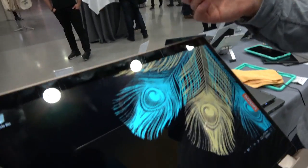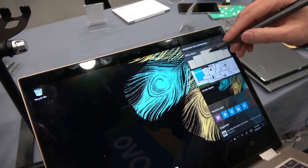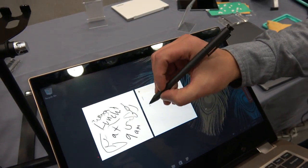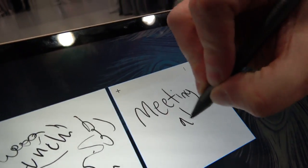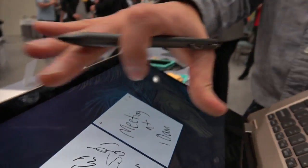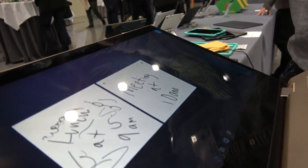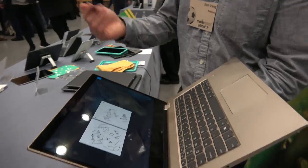The ActivePen 2 will be available separately for $59.99 US dollars. Does it feel like writing on paper? Yes, it's very responsive — instant. For example, you can take a note here: 'Meeting at 10 a.m.' And if you have Cortana enabled, Cortana will recognize that you set a meeting for 10 a.m. and it'll try to add that to your calendar. That's what's great about Windows Ink and some of the new Windows features.